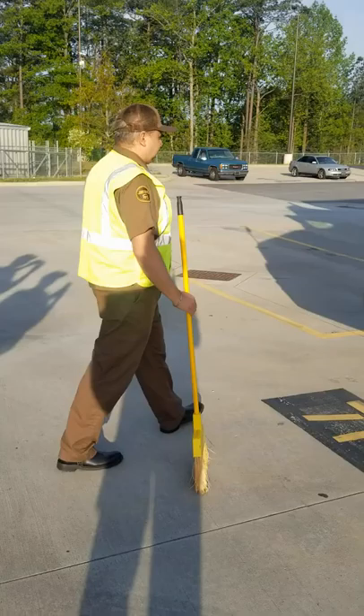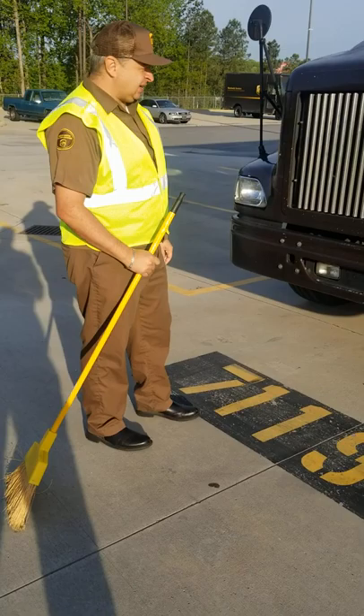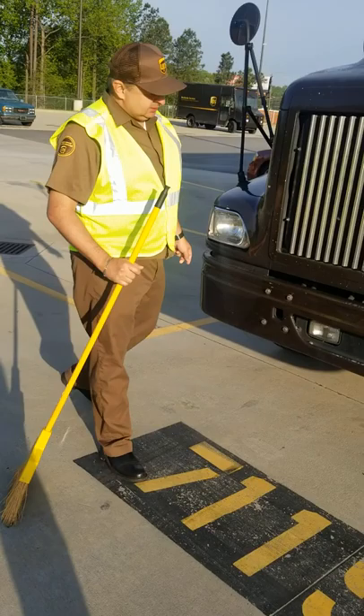Now I'm just going to move down to my headlights. Both of my headlights are clear. They're properly mounted and securely mounted. I don't see any cracks or any damages. And they got good clarity.